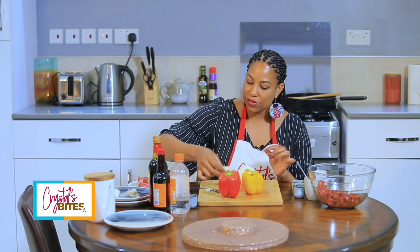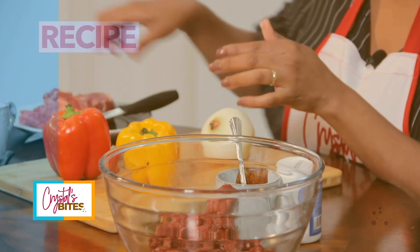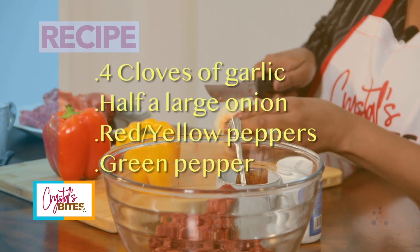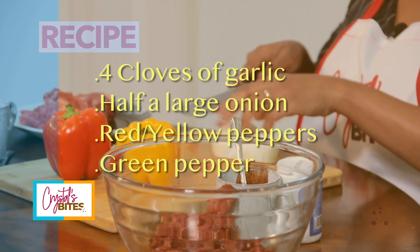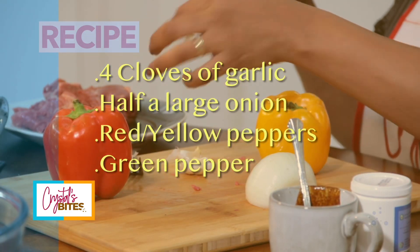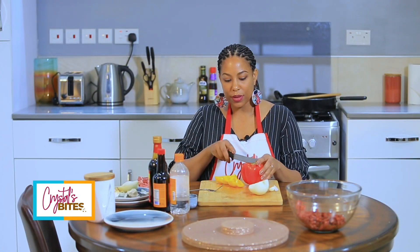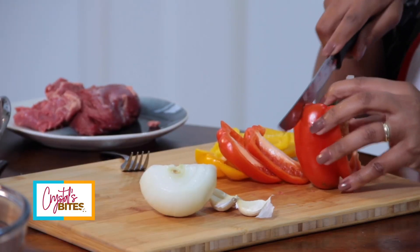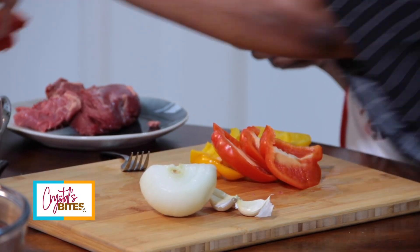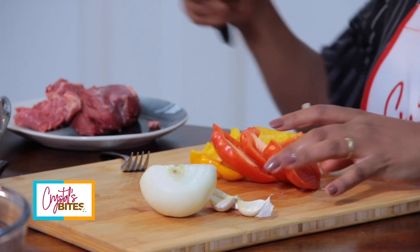So I have about four cloves of garlic here, which I am going to chop up nicely. Then I am going to use half of this onion. And then I'll go with a good amount of peppers. I'm cutting around the peppers so I can avoid the seeds on the inside. Now I'll cut this all up and then we'll make the sauce for the stir-fry.